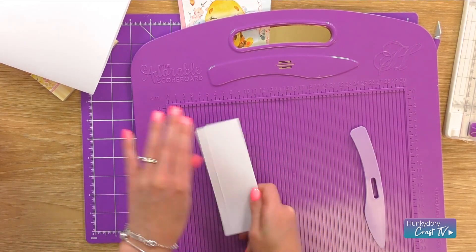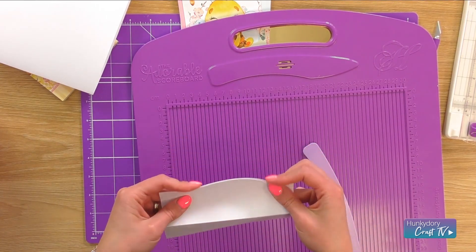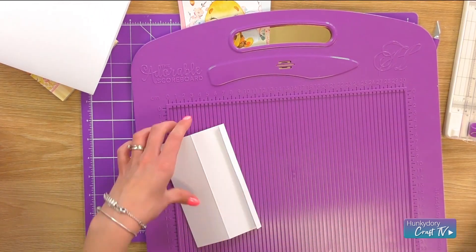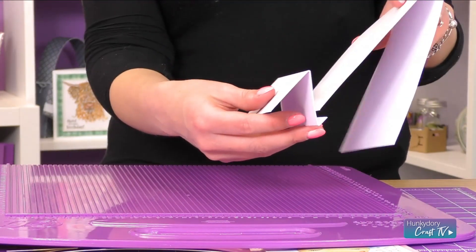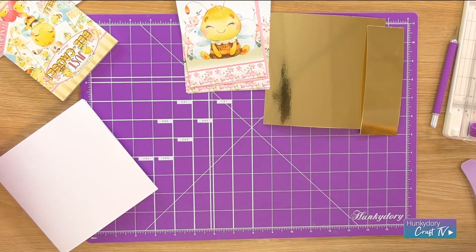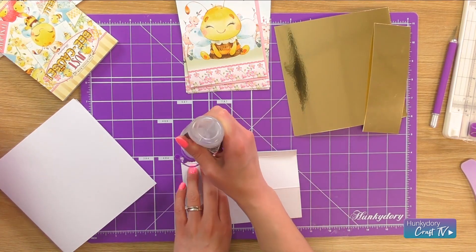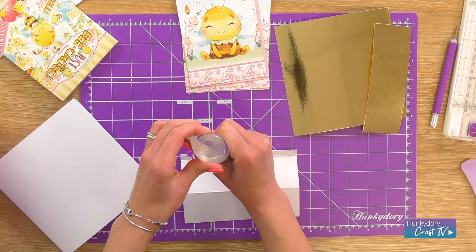So I'm just going to fold that and give it a really good crease with the score tool, and this bit here as well. This part becomes the step and that just sits underneath the card blank here. Perfect. So I'm going to put that on with a bit of construction glue — you just need to glue this tab in place and it is going to be a tent fold.